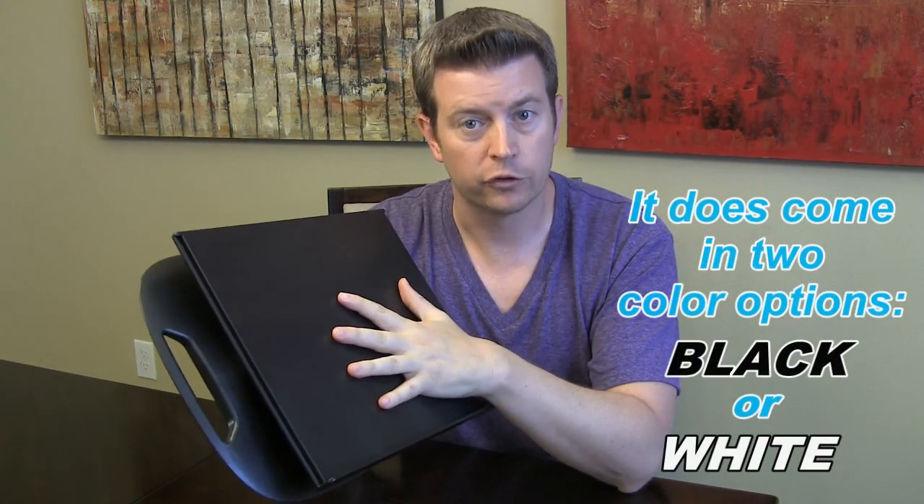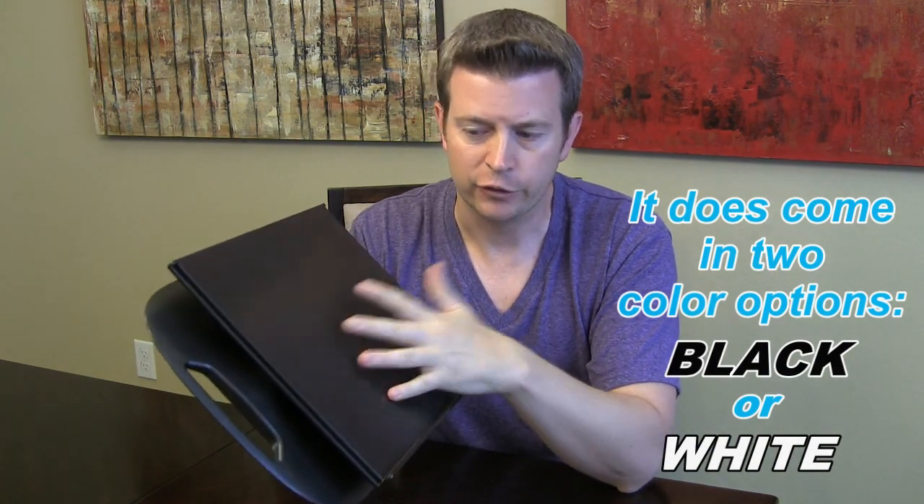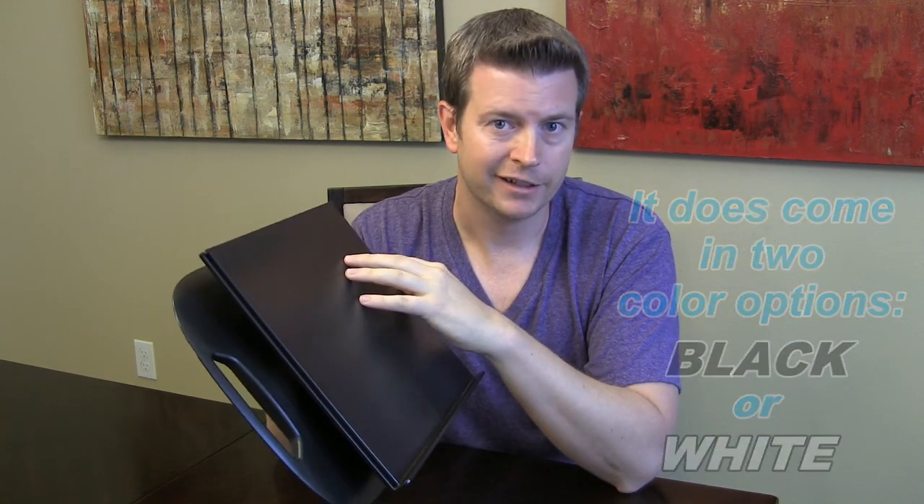The surface is a matte plastic surface — it's not glossy, not super slick, so it does hold pretty well. If you wanted to firm that up even more, you could go to Home Depot or somewhere and get some anti-skid tape to fit on the top to make your grip even stronger.